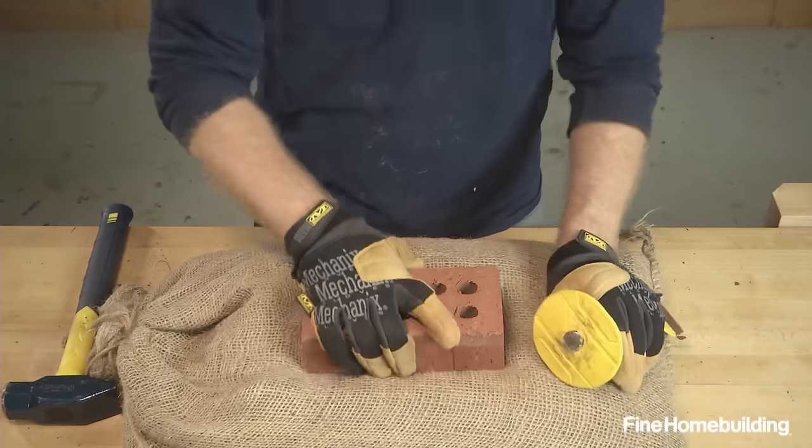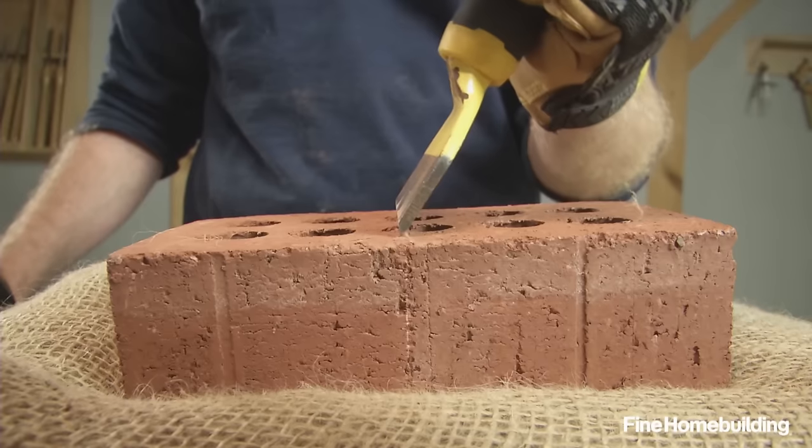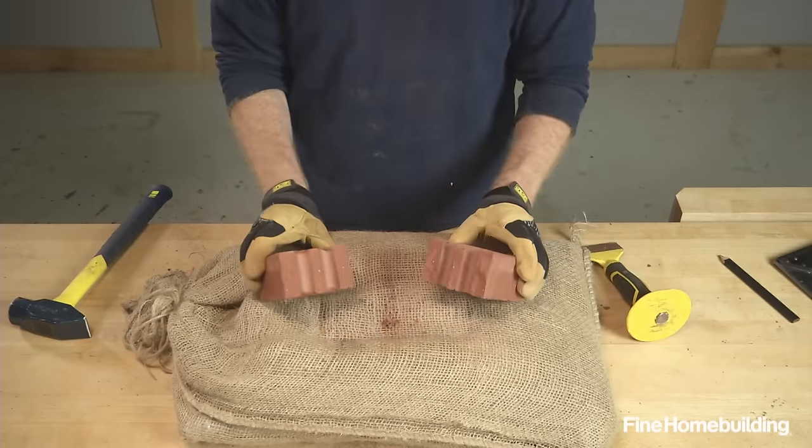To cut the brick, set the chisel in a score line with the bevel facing towards the scrap side, and angle it slightly away from the cut. Then give it a good blow with the hammer and the split should be on or close to the scored line.